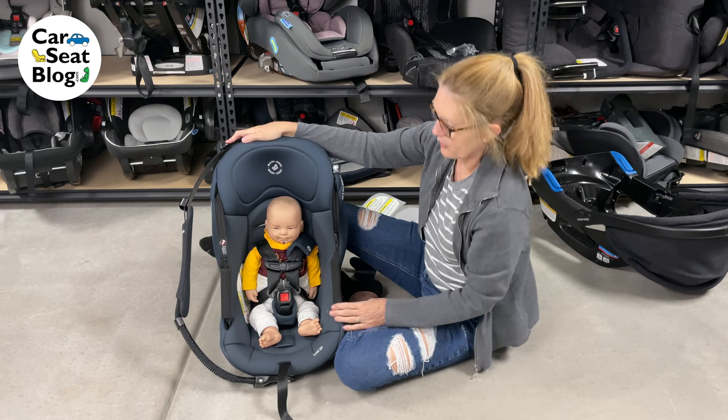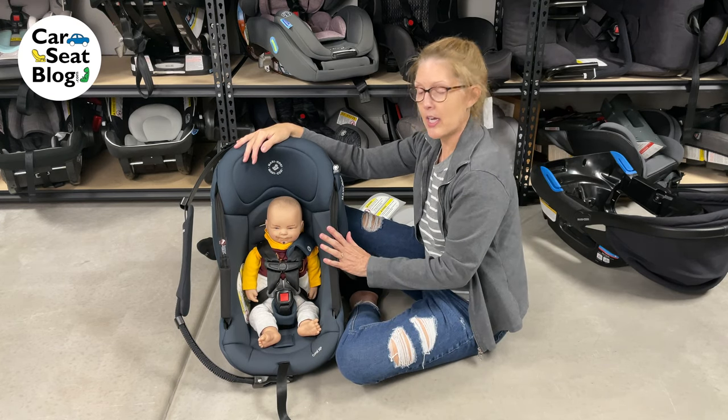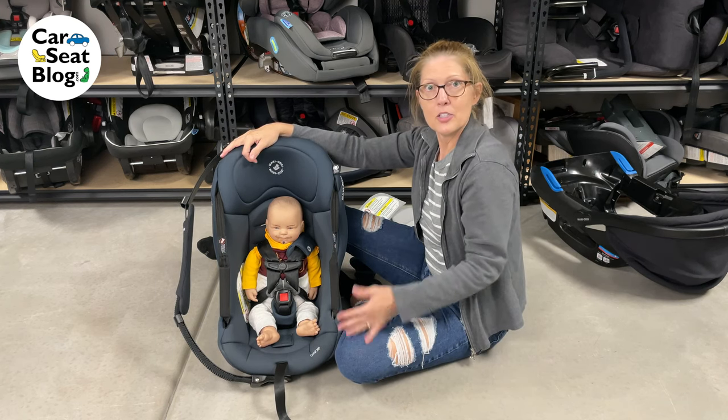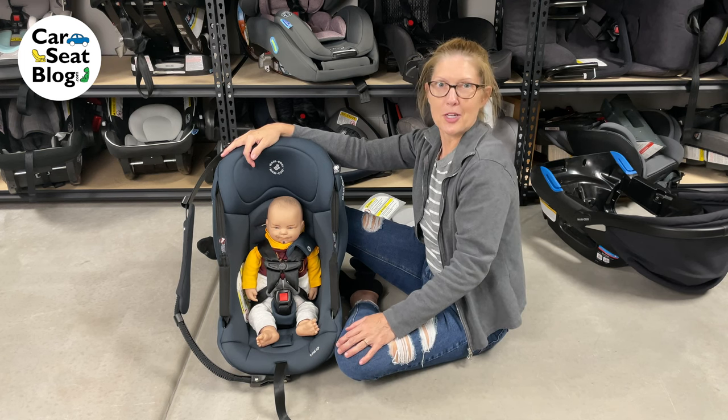At or below his shoulders. So that's how you change the harness height on the Maxi-Cosi Coral XP, and really any car seat that has a splitter plate like that on the back. Thanks for watching — please subscribe to Car Seat Blog.